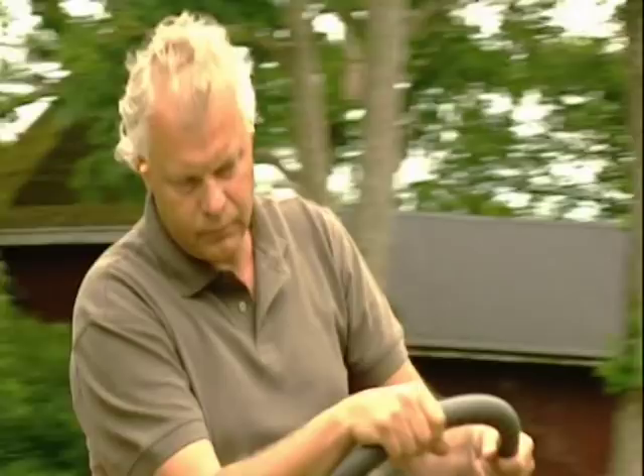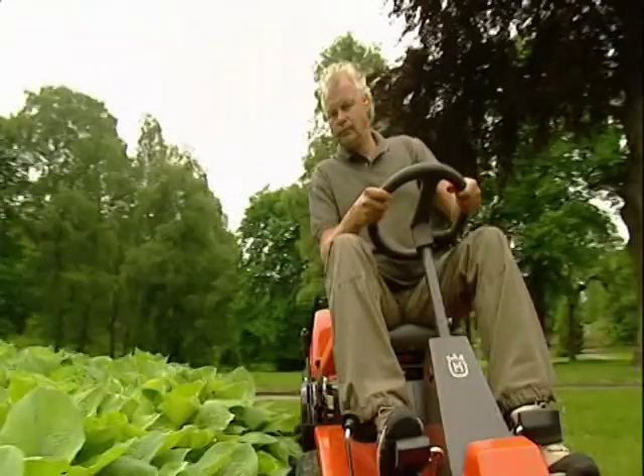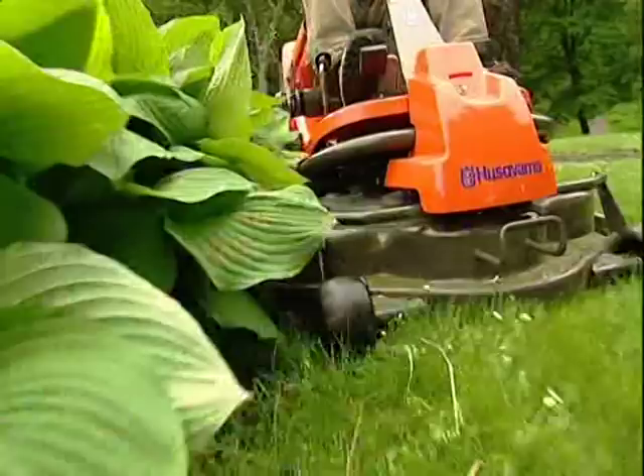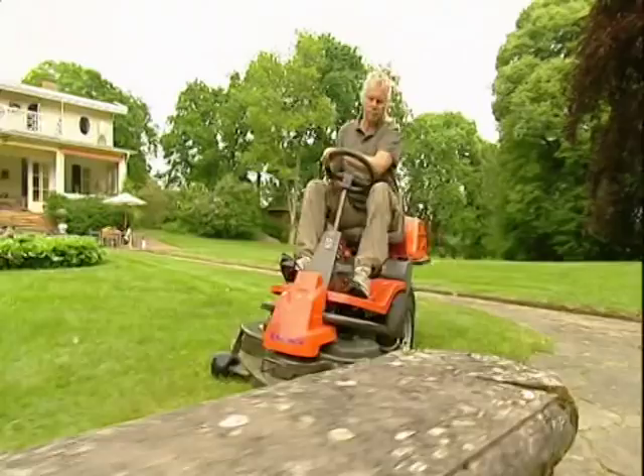Another advantage of the rider is the front-mounted cutting deck, which gives you several benefits. You get total vision of what you are doing, so you can maneuver with great precision and reach exactly the areas that require cutting. And because the cutting deck is front mounted, the grass is cut before the front wheels press it down, resulting in a much more even cut.